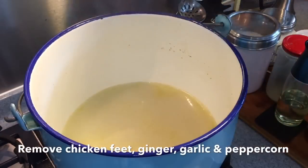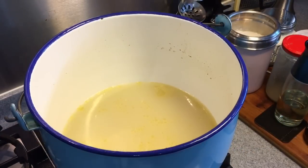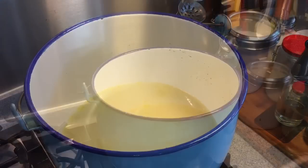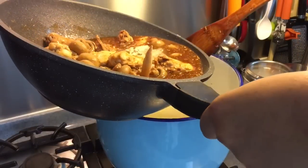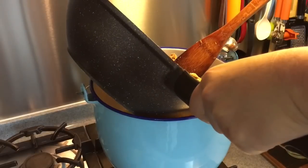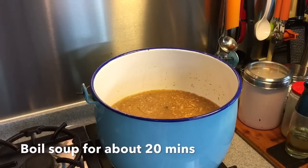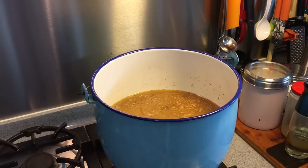This is the stock — I've already removed the chicken feet, the ginger, the garlic, as well as the peppercorn. I'm going to put the chicken that we fried earlier on inside this. Be careful when you do this — pour in the liquid first so that it won't splash too much. I'm going to boil this for another 20 minutes to get the chicken more tender, so I'll put the cover back on.